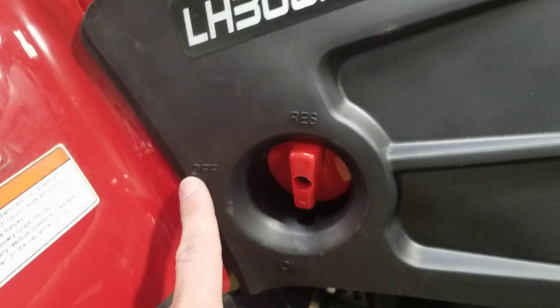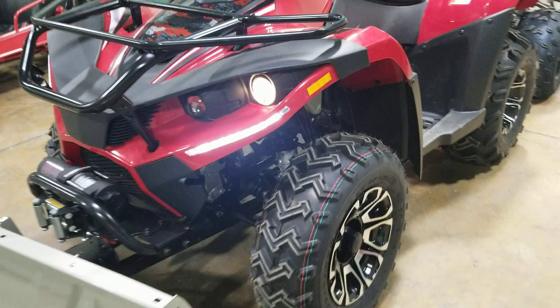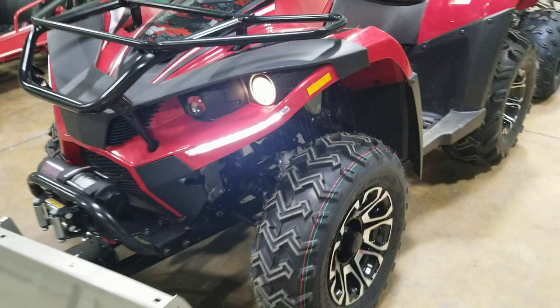Right here you've got your gas — this is reserve, off, and on. Your battery is gonna be underneath right there. Any questions, boys and girls, we'd love to hear from you. We want to make sure you guys get your product running in excellent shape and good to go. Call us toll free at 866-606-3991, saferwholesale.com.